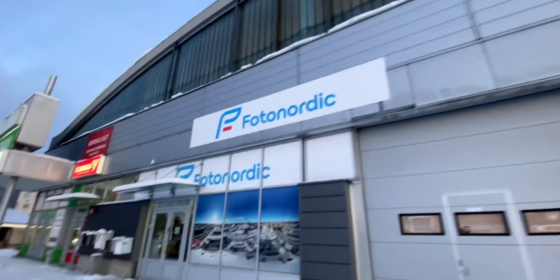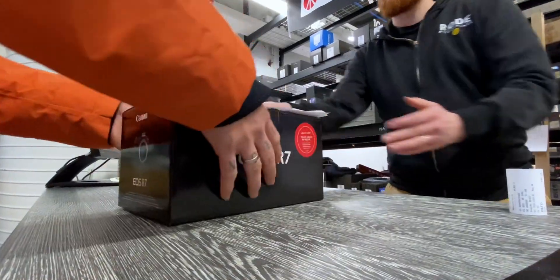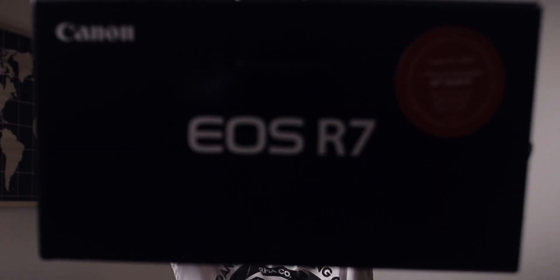Picking up the best Christmas gift ever! The best possible Christmas present is here — the R7. It arrived just in time before Christmas, and now it's time to open it. I already picked this up last week and I have been waiting for the perfect time to open it up with you guys.